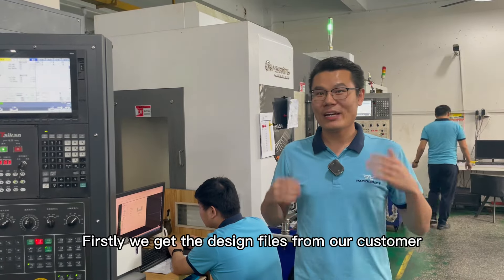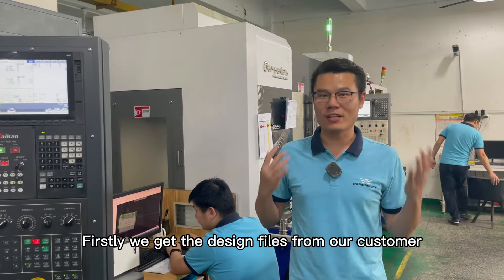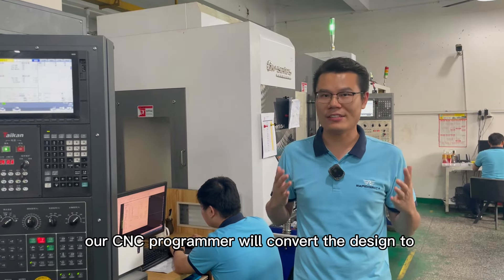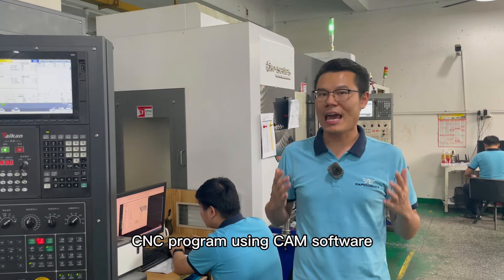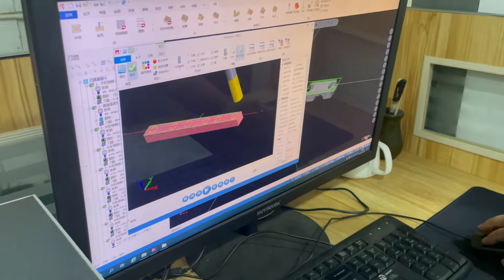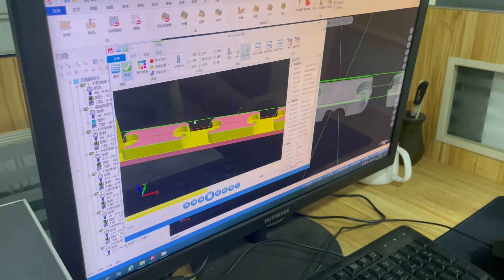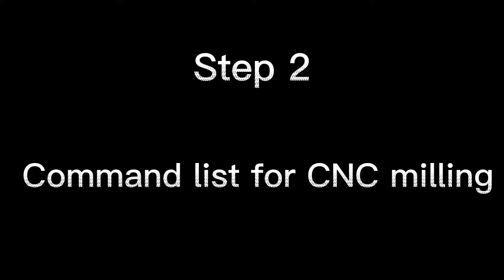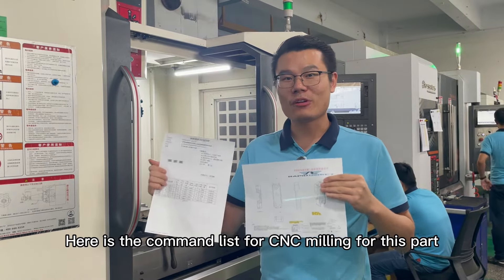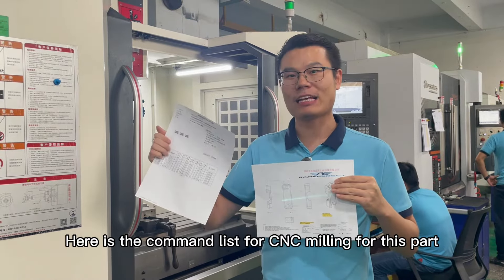Firstly, we get the design files from our customer, and then our CNC programmer will convert the design to a CNC program using CAM software. Now we've finished the CNC programming. Here is the command list for CNC milling for this part.